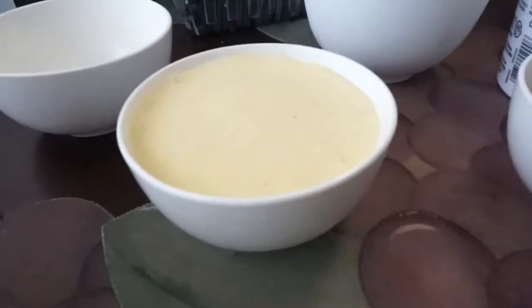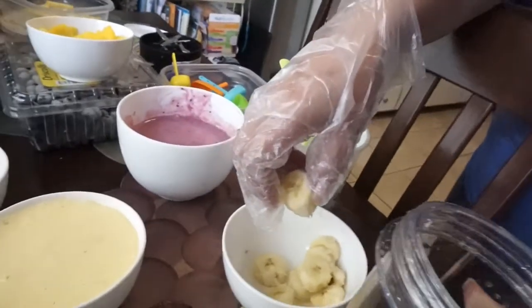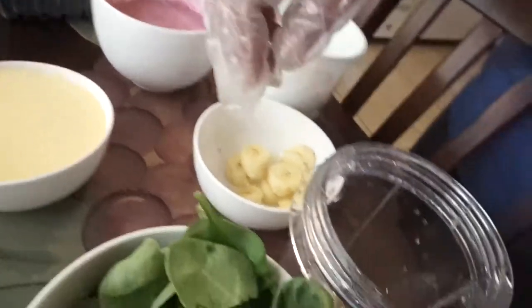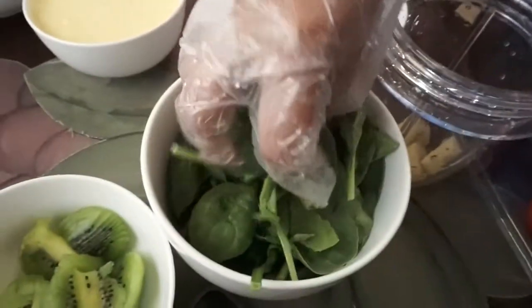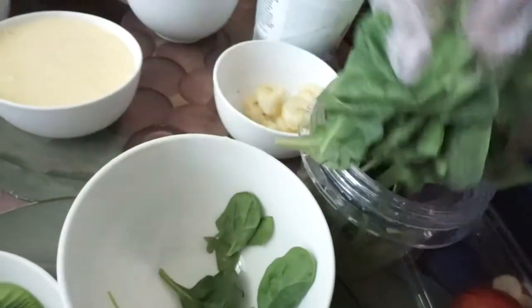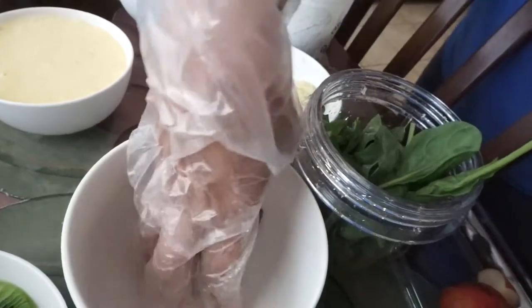Put that aside in a different container — now you have two mixtures. For the third mixture, add bananas again. I actually used too many bananas, so go easy if you don't want an overpowering flavor. Then add spinach and kiwi.